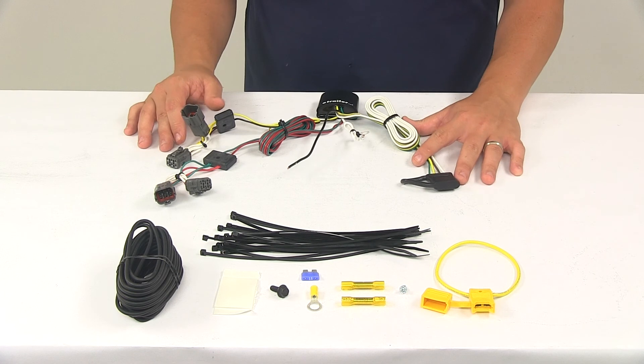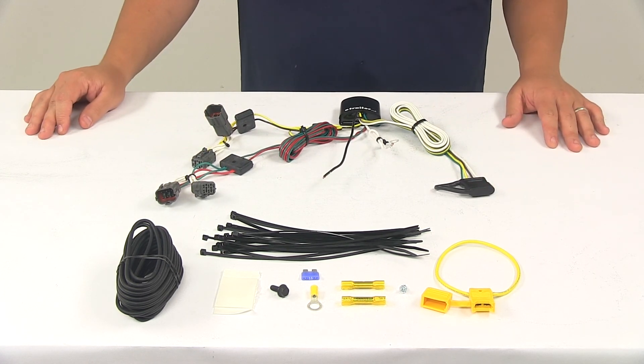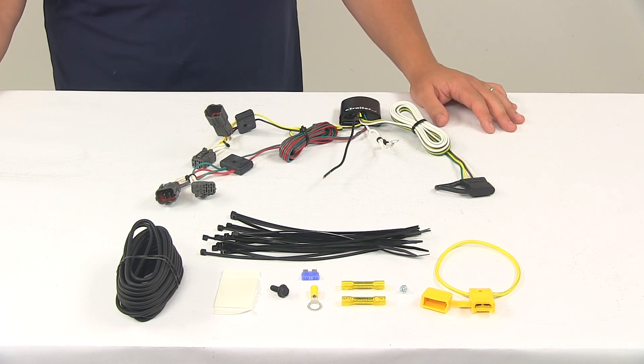When it comes to the maximum amperage, for the stop and turn lights we're looking at 4.2 amps per circuit. For the tail lights, we're looking at 7.5 amps per circuit. The unit also comes with detailed installation instructions to help walk you through the whole process step-by-step. That's going to do it for today's look at the T1 vehicle wiring harness with the four-pole flat trailer connector.